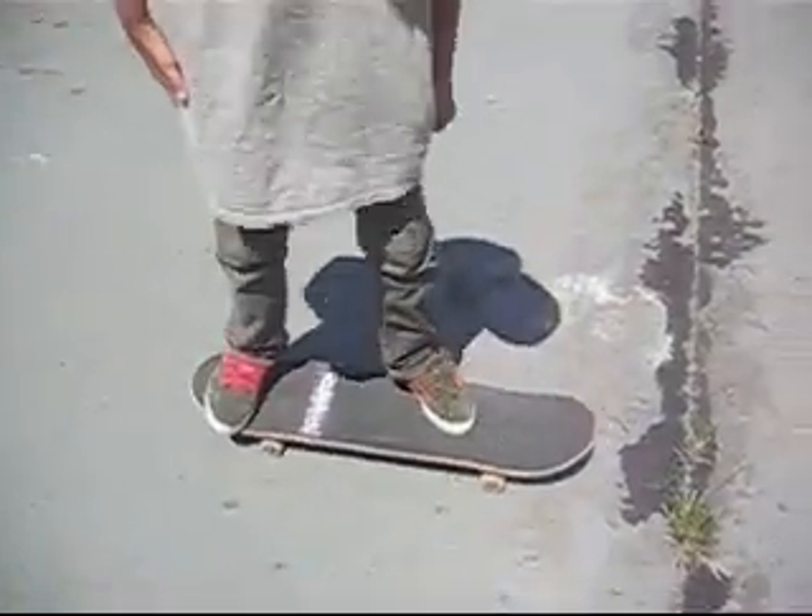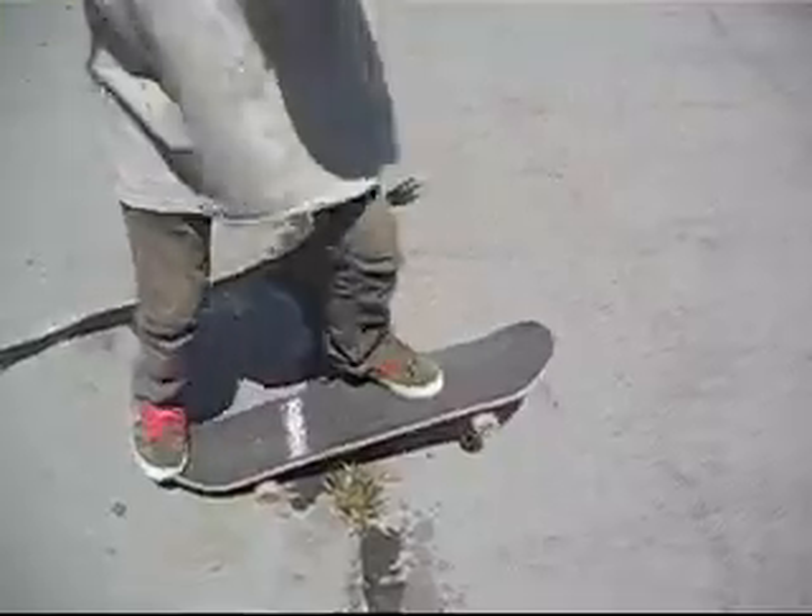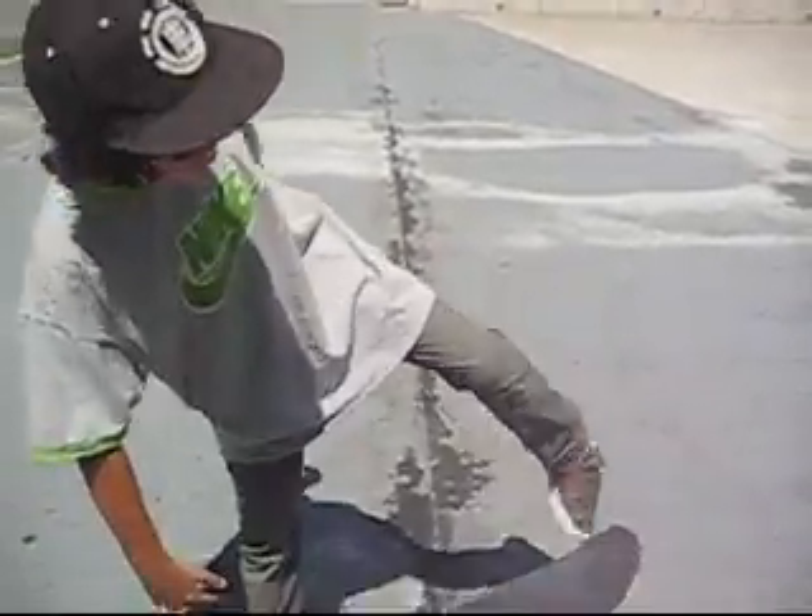Alright, first thing you have to learn about kickflips is foot positioning. Put your feet right there, front foot right there in the middle, back foot on the tail, pop it, flick it right here in this little corner right there.